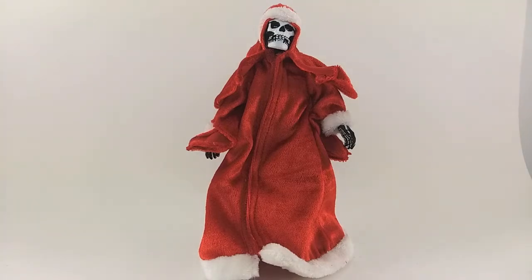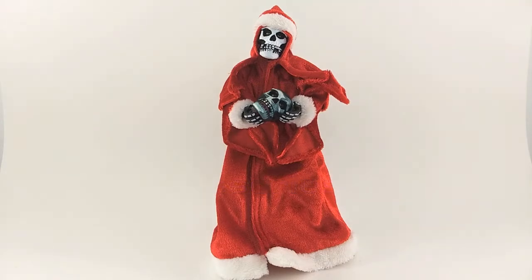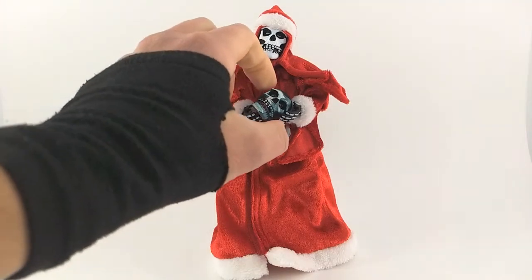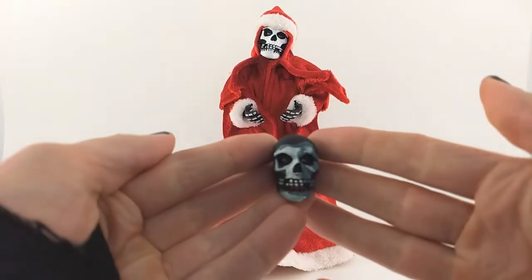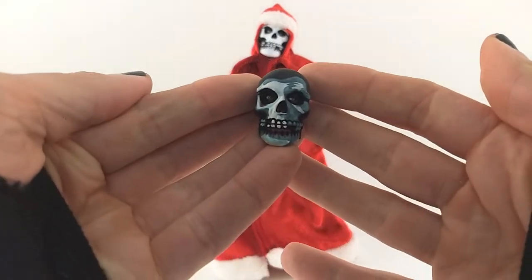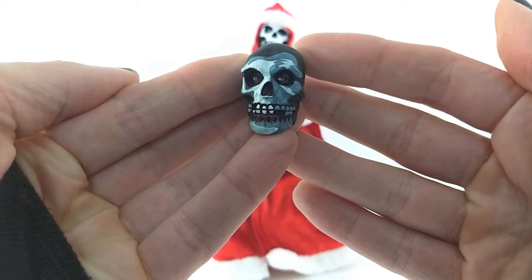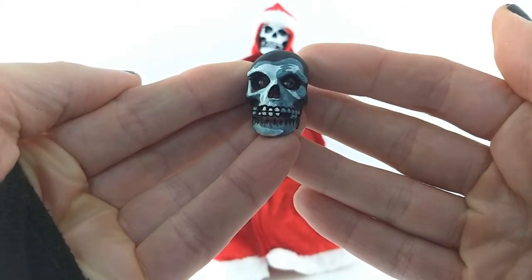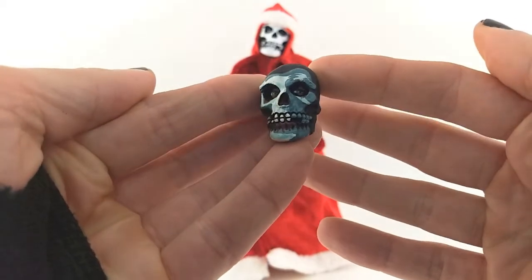Next up is accessories. The Holiday Fiend doesn't come with too many, which is good because I can keep this short and sweet. All the Fiend comes with is an alternate head. The one I'm holding in my hands right now is actually the one that comes on the figure — I prefer the classic look, which is why I switched it out. The default head comes with pretty cool white, green, red, and some purple under the eyes, which looks really cool. Paint apps cleanly done, just like the rest.